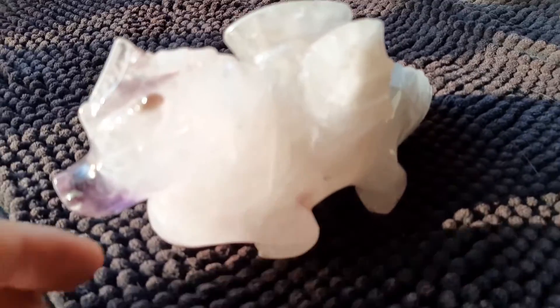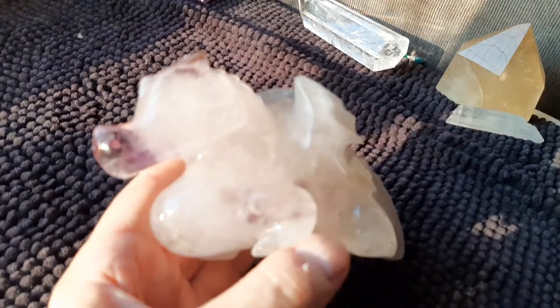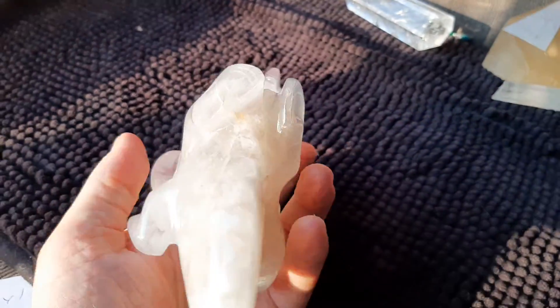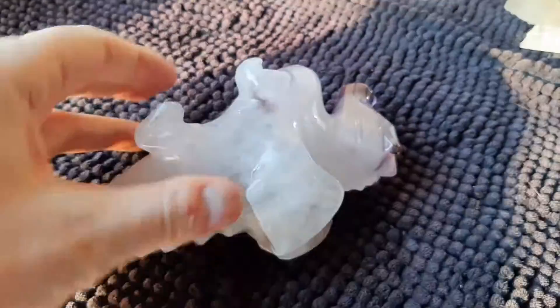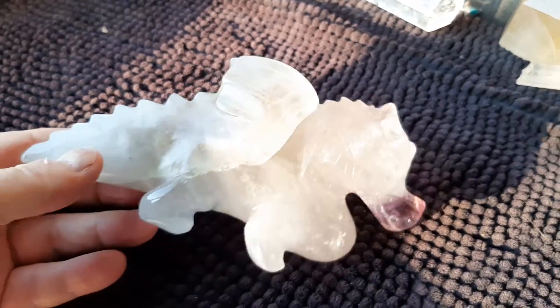Now here we got another interesting new little fellow. I bought the rough crystal, gave it to Vanderlei, and he made this beautiful dragon, polished, handmade. He grinds it on a wheel in his hand and then polishes it.